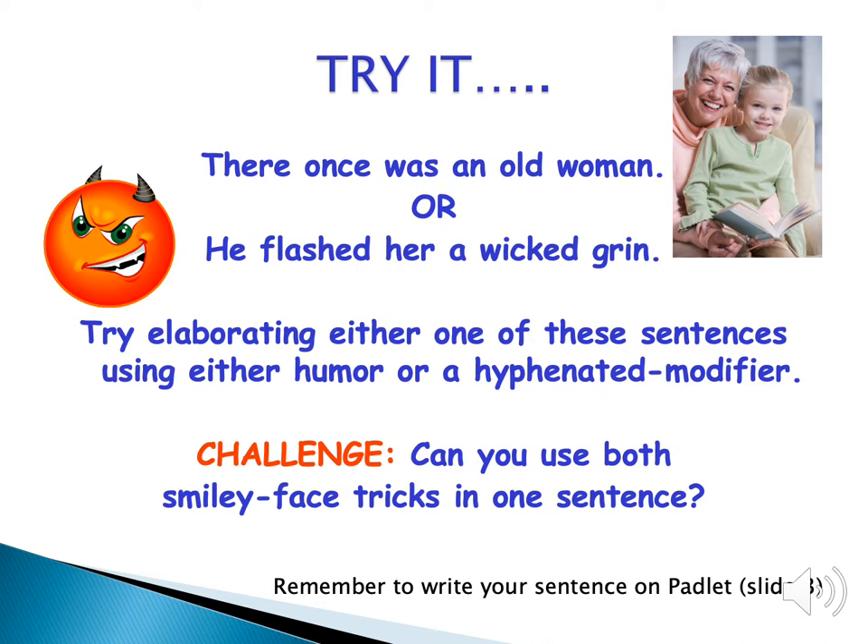Now try elaborating one or both of these sentences: 'There once was an old woman' or 'He flashed her a wicked grin.' Try to use humor and/or a hyphenated modifier, and the challenge is: can you use both in one of the sentences? Remember to write your sentence on the Padlet.